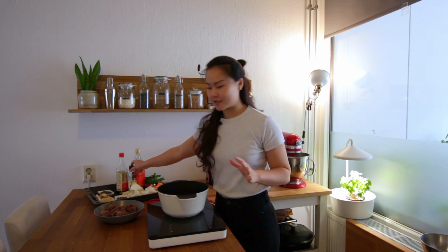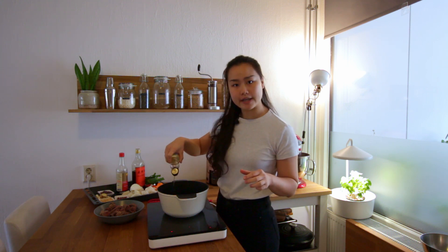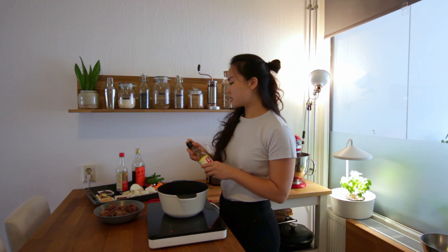All right, here comes the fun part — we're finally ready to make beef noodle soup. First you're adding some sesame oil into the pot and we're going to fry up the aromatics: ginger, garlic, and onions.